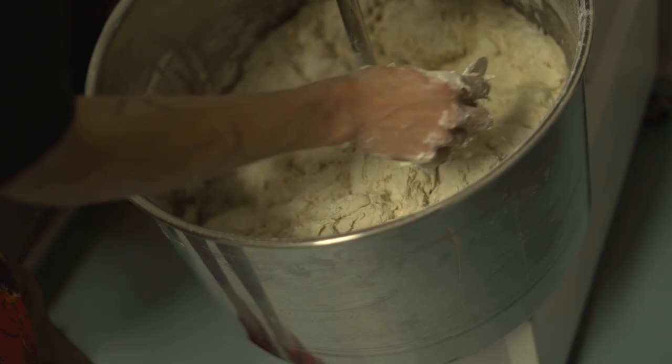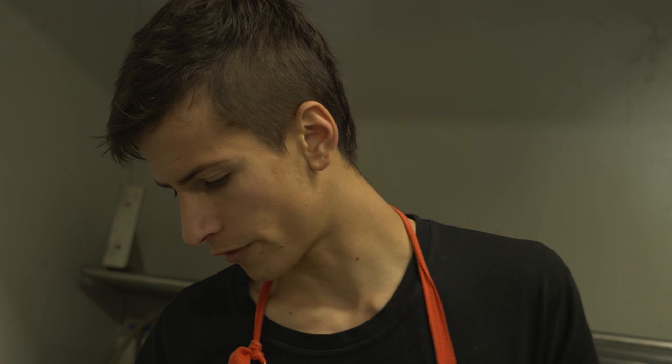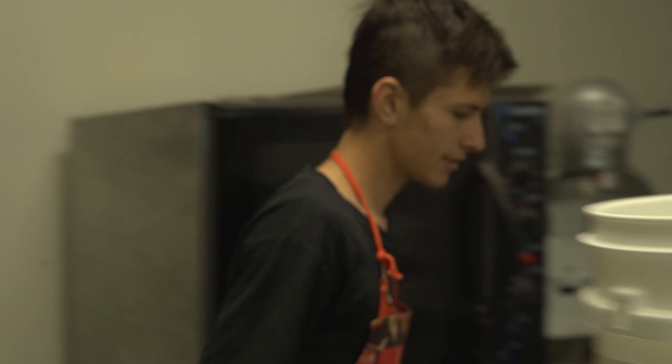It incorporates for four to five minutes — I know when it's done — and then I leave it for 20 minutes. Basically the flour soaks up the water. So while we wait, I'm going to get onto my baguettes — mixing my baguette dough and my multi-seed dough.